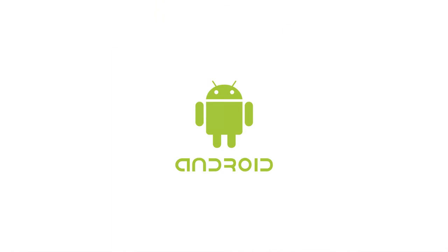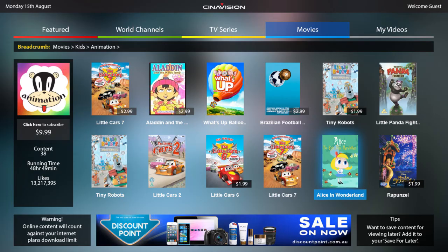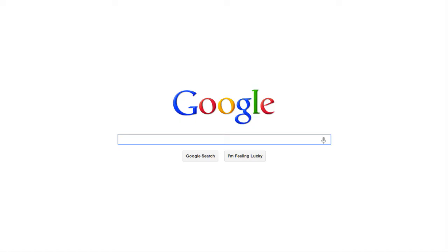The LP300 runs on Android powered by the Cinevision platform. You can download apps and watch movies on the Cinevision application through streaming. You can browse the internet and so much more.